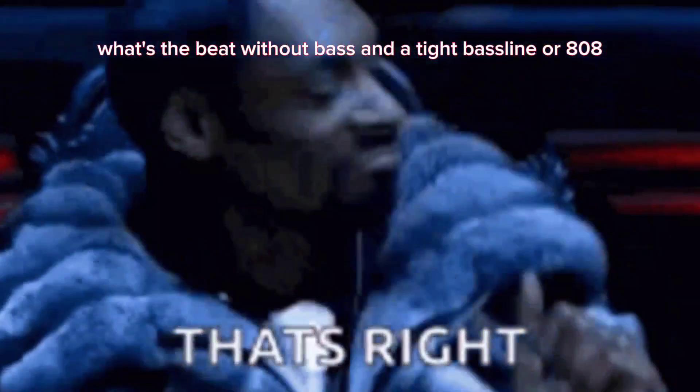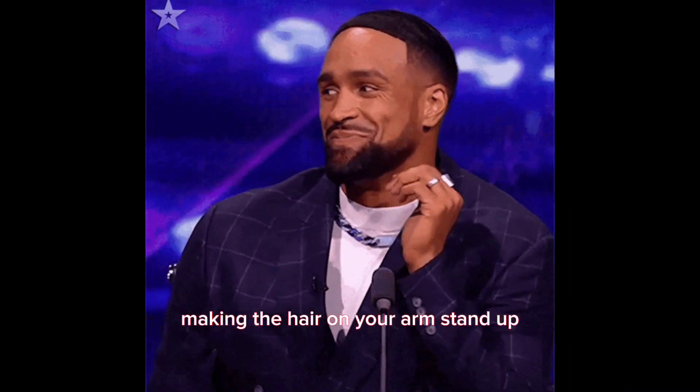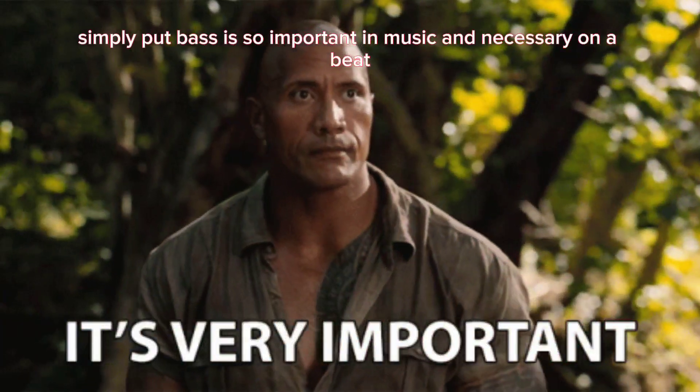What's a beat without bass and a tight bass line or 808 making the hair on your arm stand up? You got to have the bass, man.